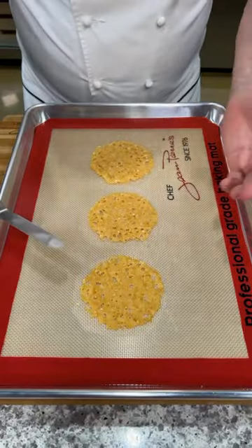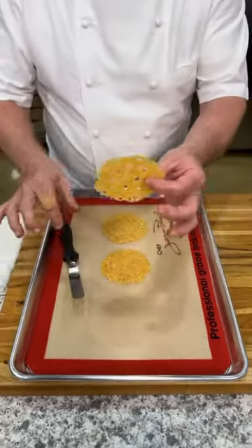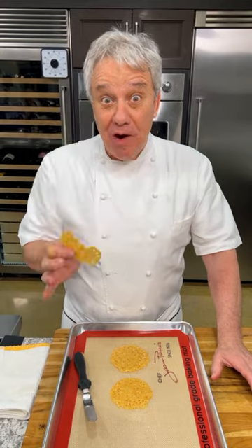Okay, here they are. When they come out of the oven, you gotta wait a few minutes. And when you get them, look how delicate it is. Gorgeous, isn't it? It's delicious. That's right.